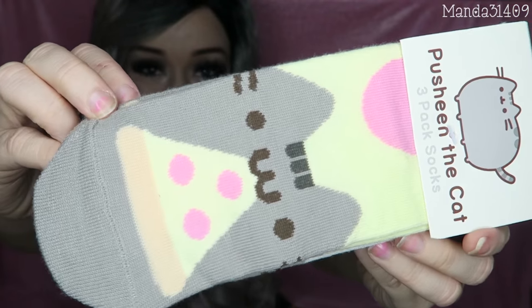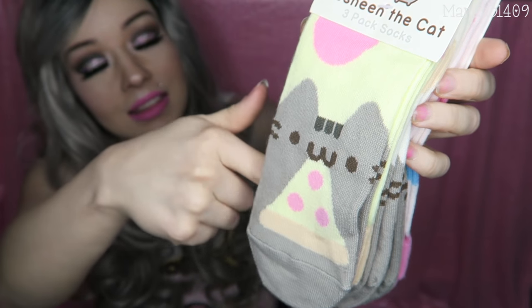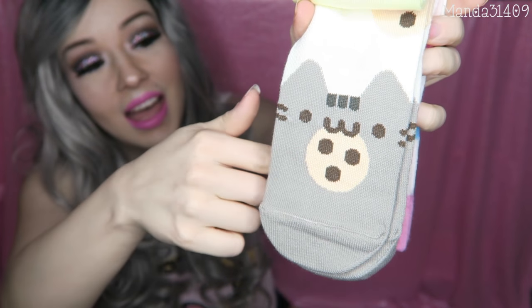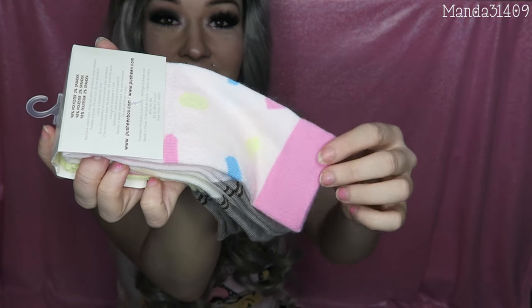They are sent out every four months, so quarterly. There is one for each season: fall, winter, spring, and summer. So the first thing is — Pusheen socks! These ones have pizzas, and then these ones have cookies, and then these ones have donuts. You guys know that these ones are my favorite. They're like pink and different colors and I want to put these socks on my feet right now.